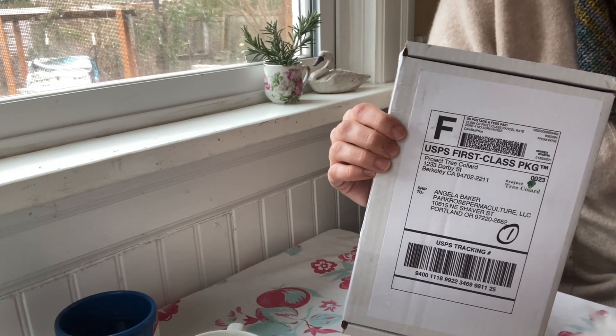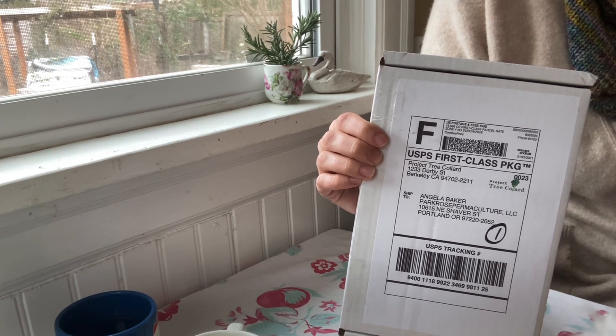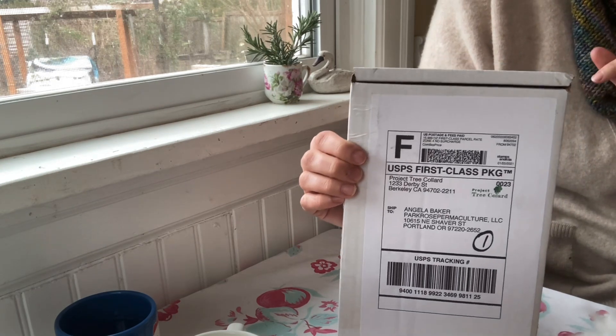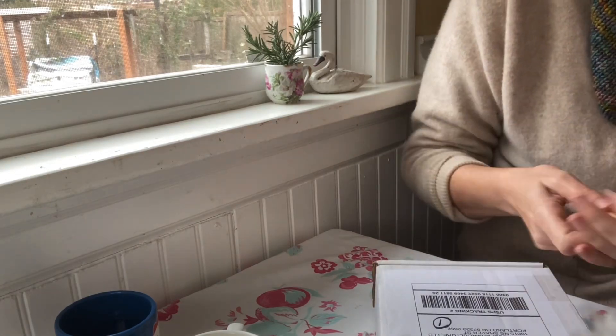So let me open them for you and then show you what I do to prep the cuttings. At the end of this video, I will link to my video on how to root tree collard cuttings so you can check that out if you want to get cuttings yourself. So let me open up this box here. I'm super excited.